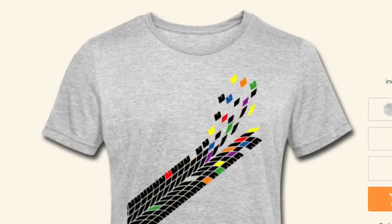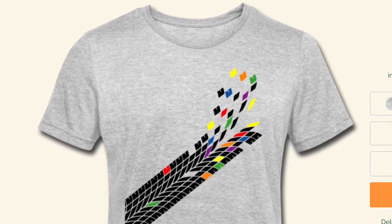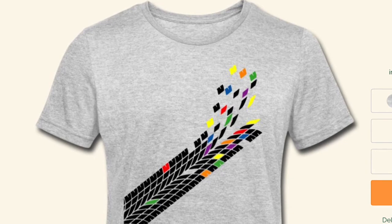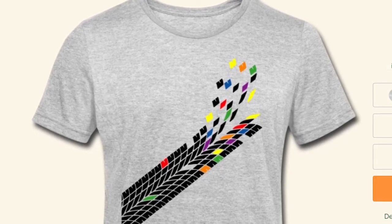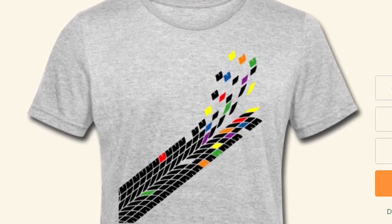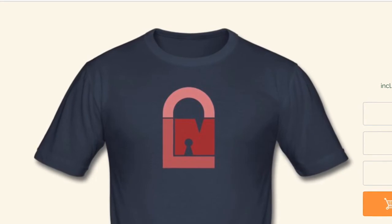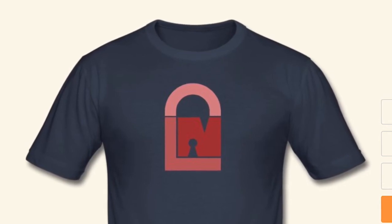The next design is one I did ages ago — it's kind of a retro design, an exploded tire print. I really like this one; it looks really sharp on a grey or white t-shirt.